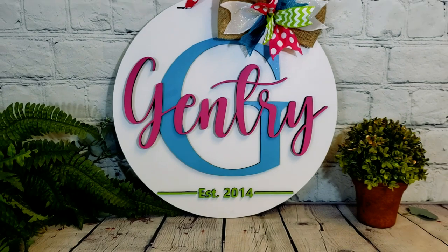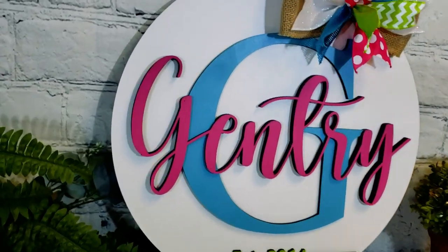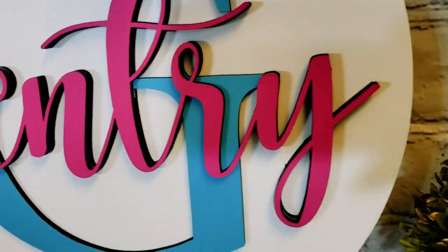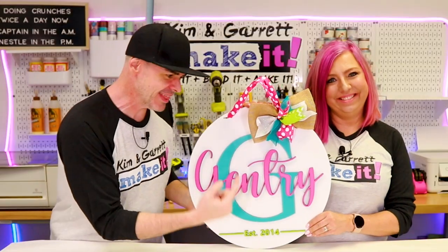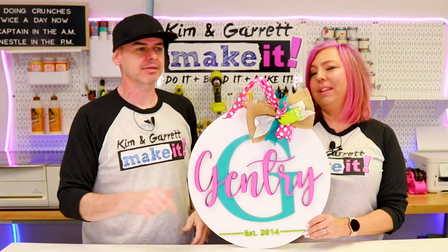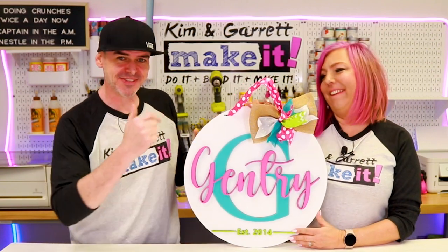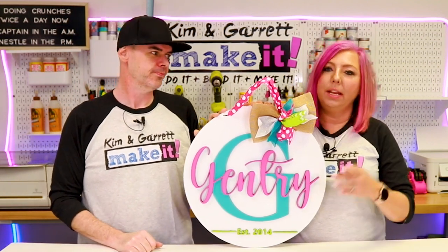We'll be right back. All right, what do you think? Making files is a whole lot easier than you thought, isn't it? Yeah — I had no idea how to do fonts previously. You can see I've learned a little in the last few months, but I still don't know everything in Adobe Illustrator.